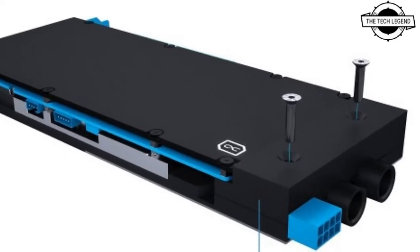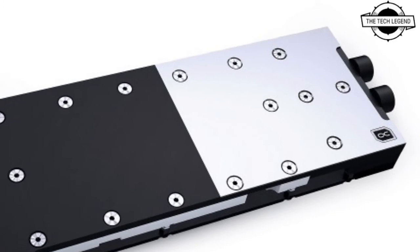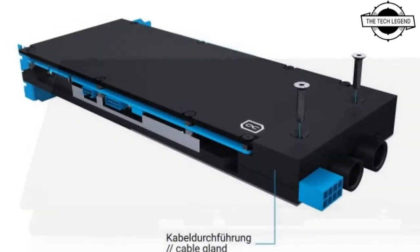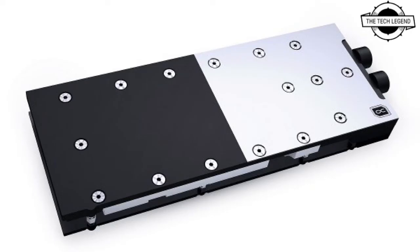This also enables easier builds within the server rack. Despite its compact design, this acetyl water cooler has the same performance features as the coolers in the Ice Block Aurora Acrylic series. It is priced at €139.99 euros.